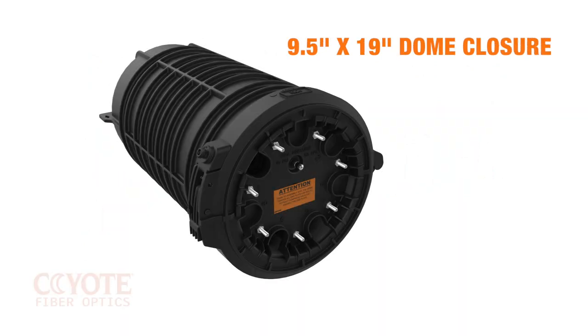This is the Coyote 9.5 x 19 inch dome closure. It has a unique hinged collar design that makes horizontal assembly a breeze.